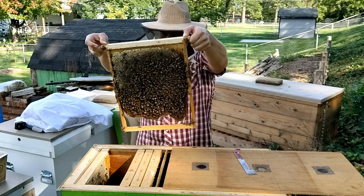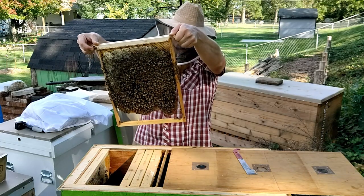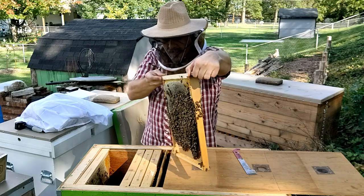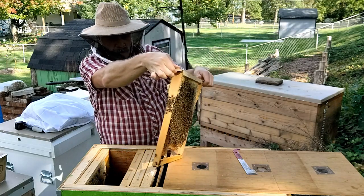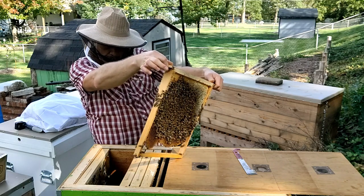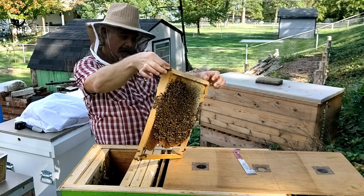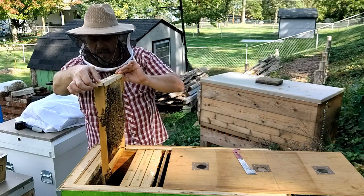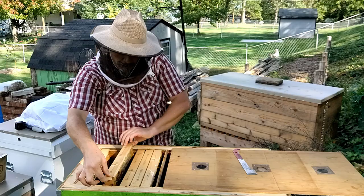I'll take a quick glance to see if I can spot my queen. I'm not too concerned about finding her — it's not critical, but it's always kind of fun and I need the practice. If she's quit laying, her abdomen may be a little smaller right now, making her a little harder to spot. I'm not going to waste too much time here.